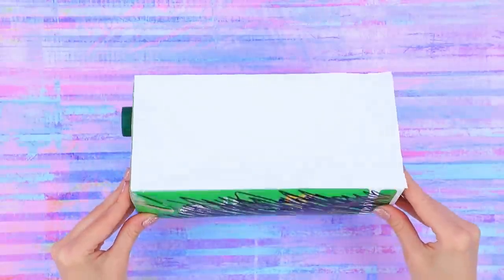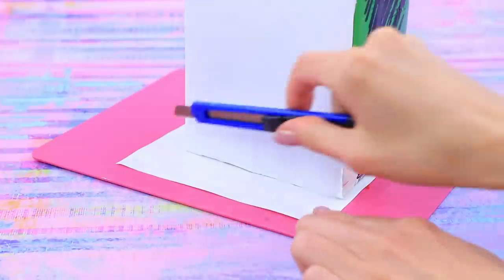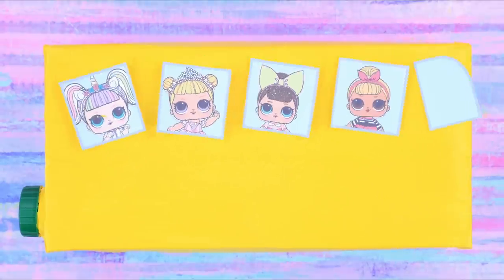Let's turn a juice box into a school bus! Cut pieces of the right size out of paper and cover the whole box. Paint the surface yellow, then glue printed images of bus windows to the box.